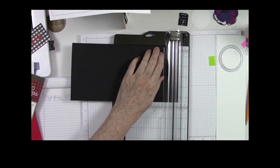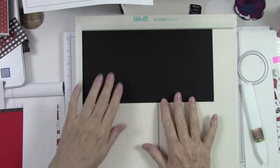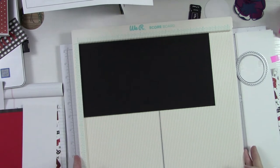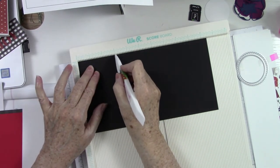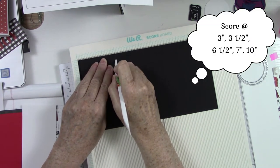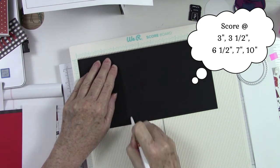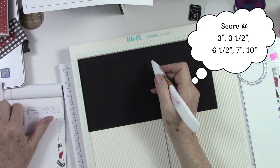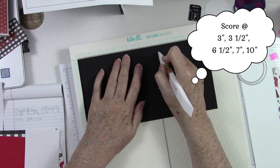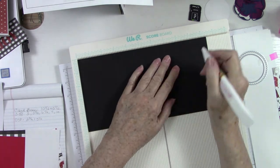Now we'll do some scoring — we can use our traditional scoreboard. We're going to put it in the scoreboard on the ten and a half inch side, and then score at three, three and a half, six and a half, seven, and then at ten. Make sure you get your bone folder right into that groove, or your styling tool, whichever you use.